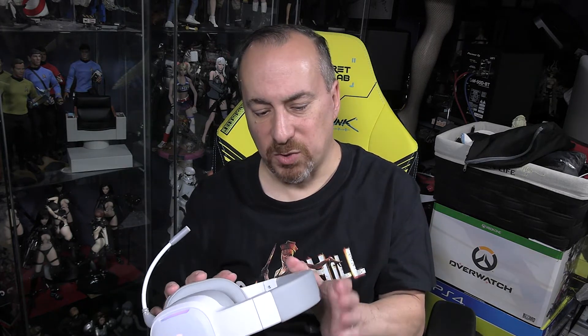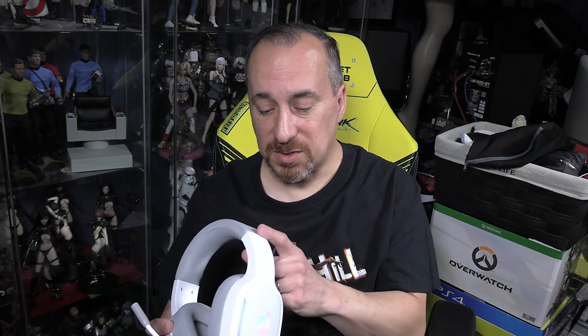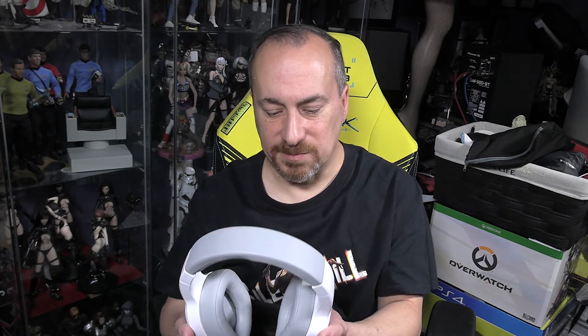Overall, everything about this headset — the price point, the build quality — is definitely impressive. I would definitely recommend it. If you're in the market for a gaming headset for yourself, your family, or your teenagers, and you don't want to spend over a hundred dollars, this is worth considering. On Amazon there's even a built-in discount available when purchasing, which makes it an even better value.